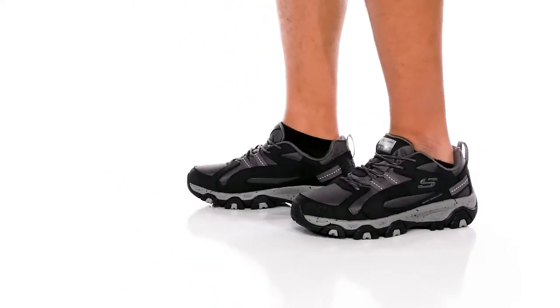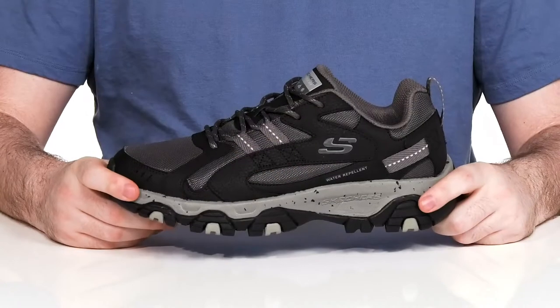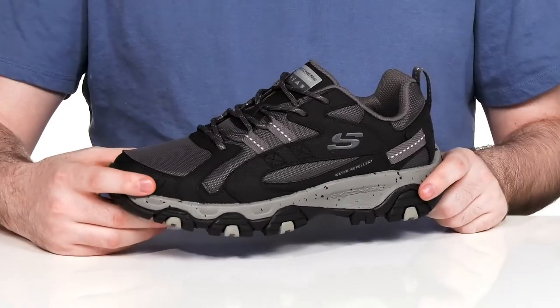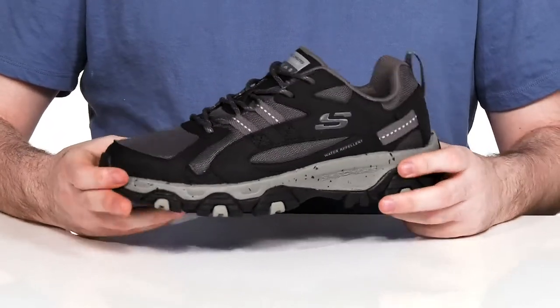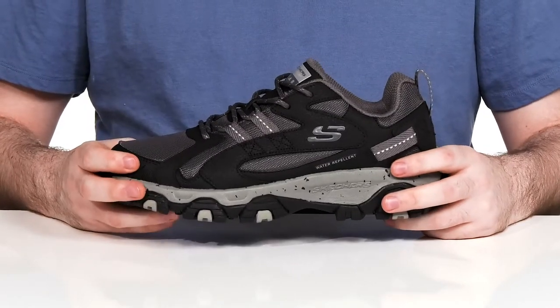Enjoy hiking with comfort, security, and style with this silhouette from Skechers. This any-season style is made with a synthetic coated leather and synthetic upper, along with textile to keep it breathable and supportive. A water repellent treatment keeps these looking fresh and you feeling dry.